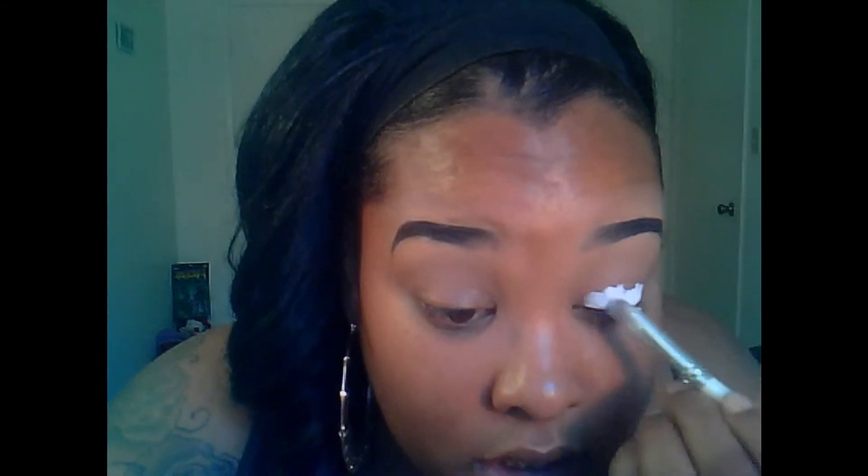I'm going to prime the eye using Two-Faced Shadow Insurance. Next I'm going to use a white base. My base is laying wet as always. I'm going to apply it to the lid and then use my finger to blend it out.